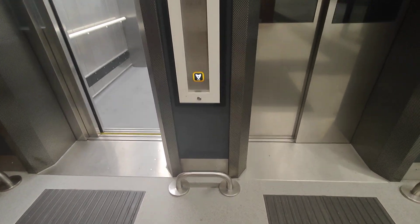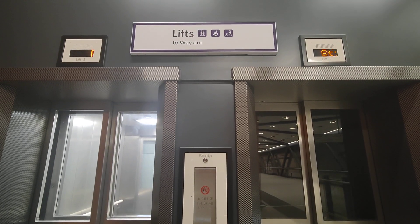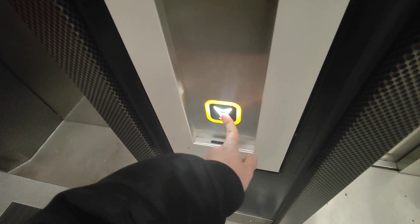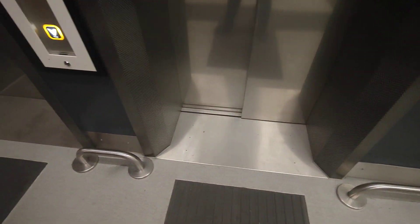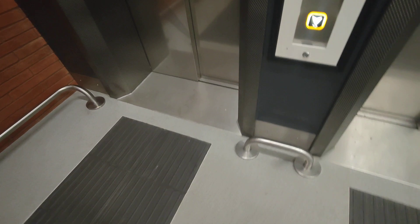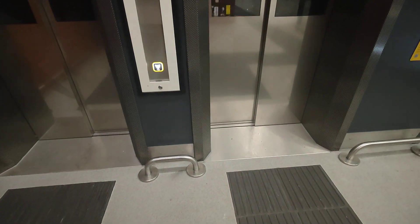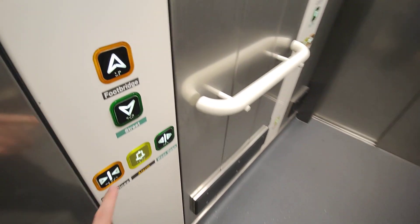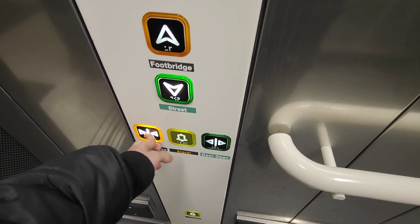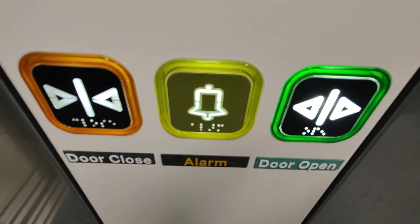Wait, they've put two lifts here! Funky indicators though. There's an interesting layout. Doors closing. Oh, the down button's a bit flickery.